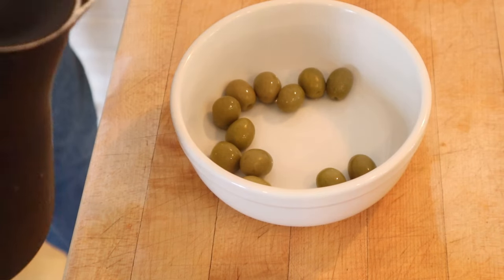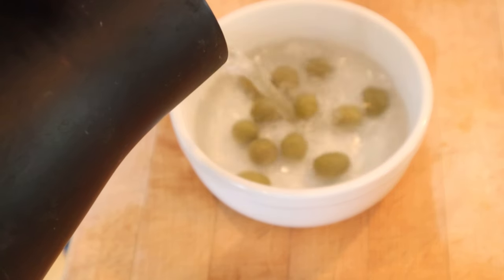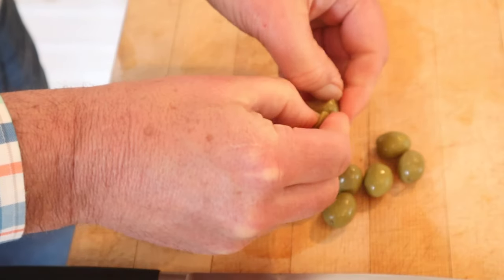First order of business is to pour boiling hot water over olives that have not been pitted yet. Let it soak for five minutes. Now we transfer them to ice water until cool and crisp. Now we wipe them dry. Now we take the pits out.